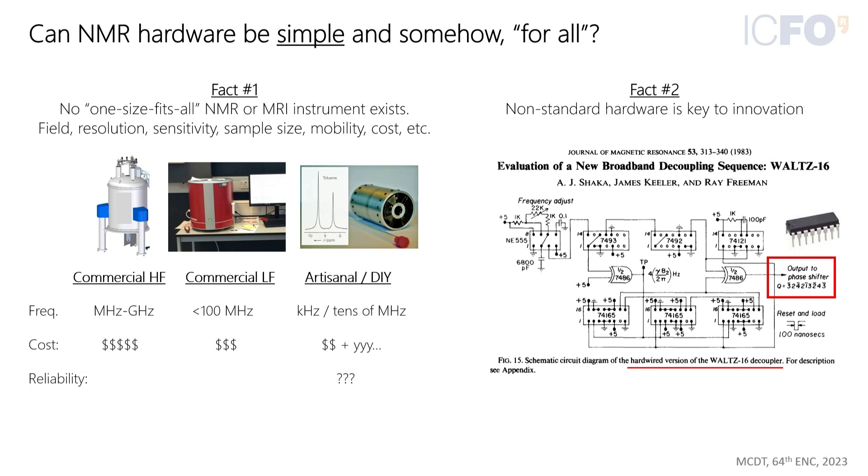Often you need more than one field in your experiment, so you resort to something like field cycling, making the scope even larger. Looking back at simpler circuits for NMR, this is the Wall 16 decoupler — all of this circuit's shift registers and various things are just designed to count one, two, three, and four in some pattern.